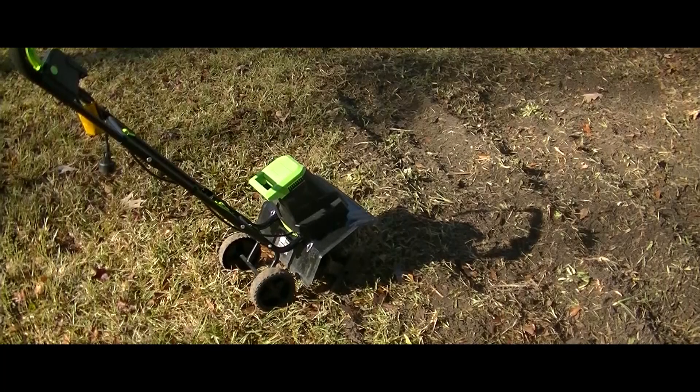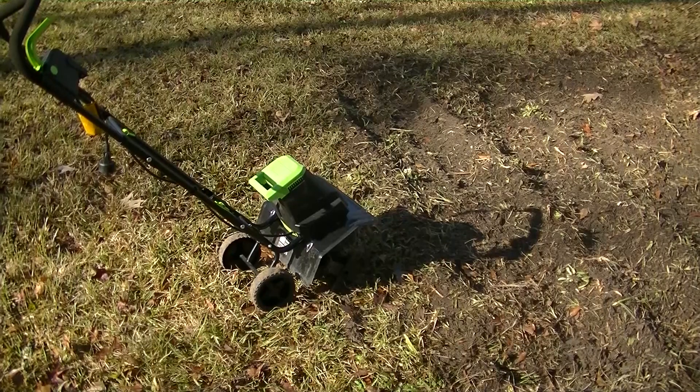Hey y'all, welcome back to the channel. Today we're going to go outside and do a little bit of tilling with the new 12.5 amp hour Earthworks tiller. The audio was a little goofy in the beginning so I just decided to do a voiceover, but anyways let's jump into the video. Alright y'all, here we go.